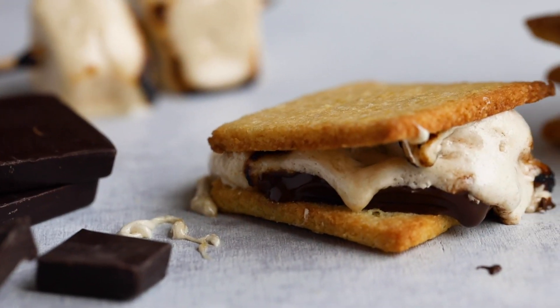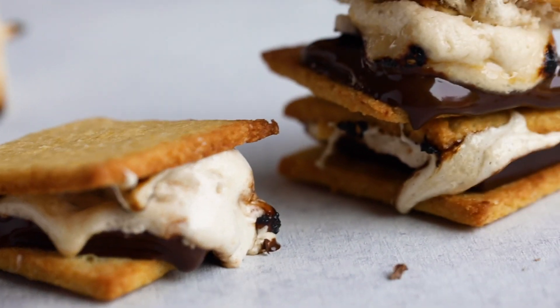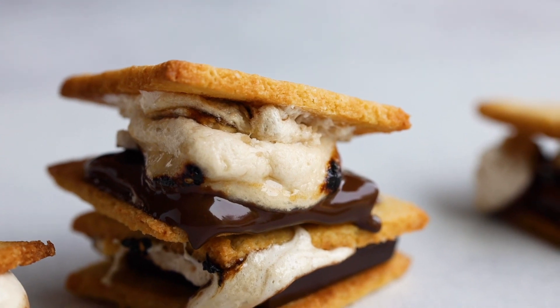We are going to make this super simple, and we're not going to make up a huge batch. We're actually only going to be making four s'mores, which is perfect if you're feeding anywhere from one to four people, so now everybody can enjoy something around the campfire.